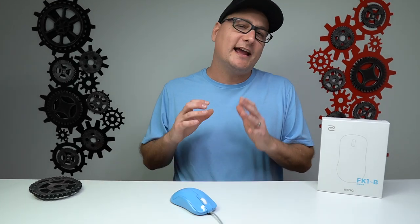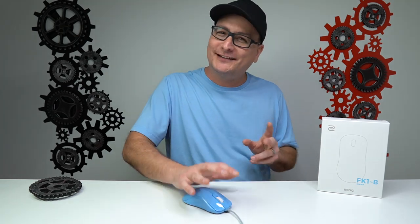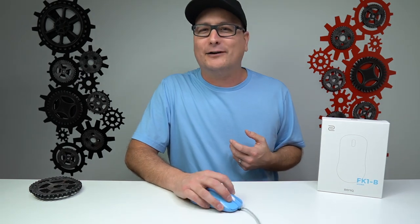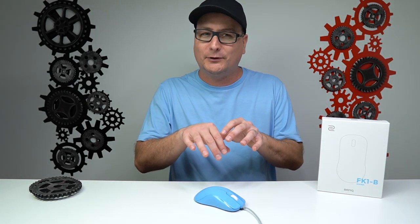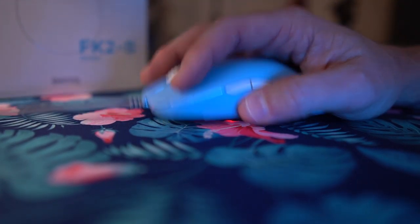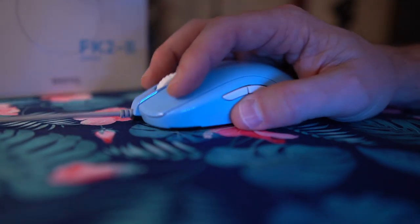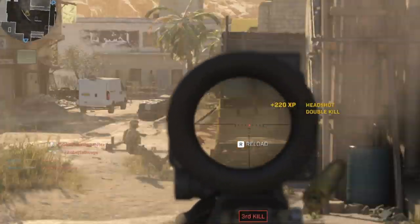Now jumping into the FK1 B — the one right in the middle. This is almost like that sweet spot. I can still get a very comfortable palm grip playing some Destiny, some Call of Duty, but I can bring it into that really perfect claw. I put this one as that claw and hybrid palm, versus the FK1 Plus B which is really more or less for palm grip. This one is kind of like that mix right in between — you can pop it in and out and it really fits. Kind of shooting for a little more faster gameplay, great for Call of Duty.